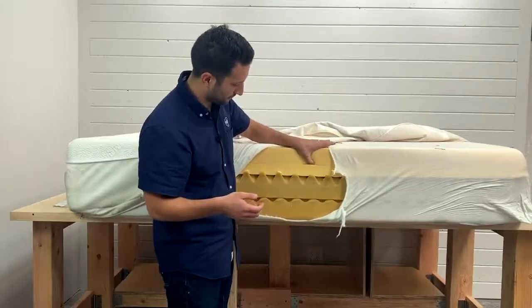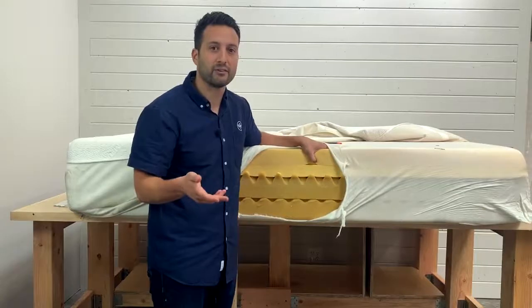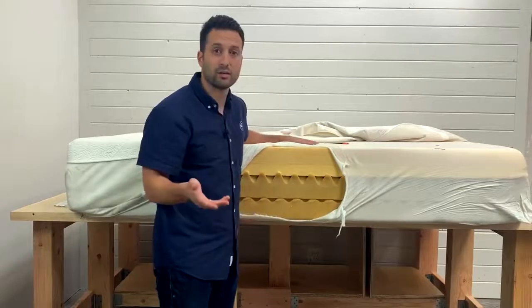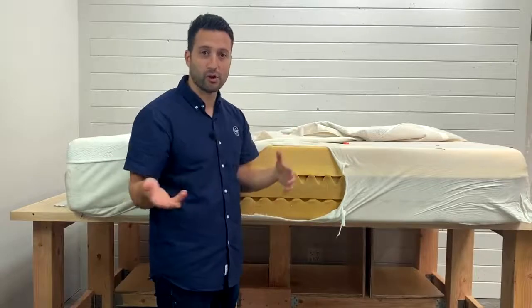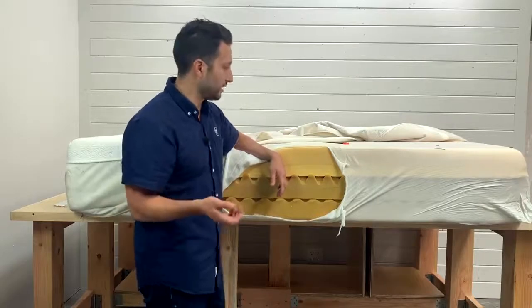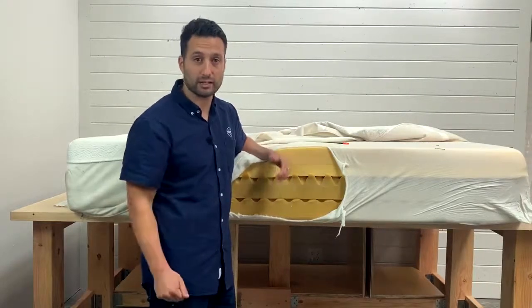In any mattress, you want to pay attention to the first comfort layer — this is where it's probably going to break down. And looking at it, this is where it did break down. But it's just a mattress full of foam inside. Not necessarily a bad mattress — Tempur-Pedic is a big company and they make what a lot of people find to be a comfortable mattress.